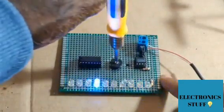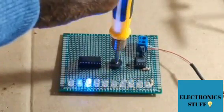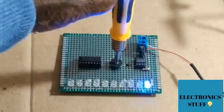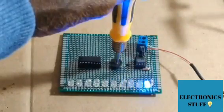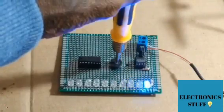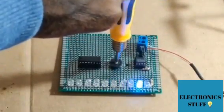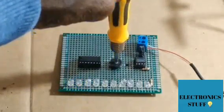Hello guys, this project is an LED chaser using 555 and 4017 ICs. We are adjusting the potentiometer to change the way the LEDs blink. As you can see, the project is doing great.